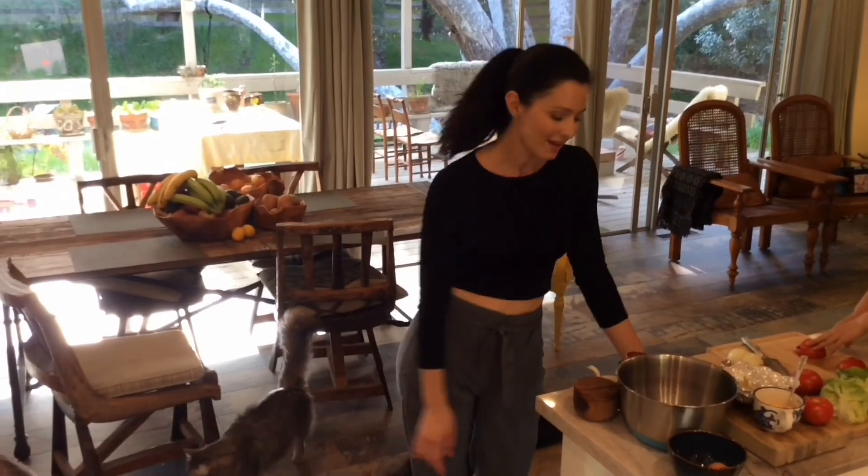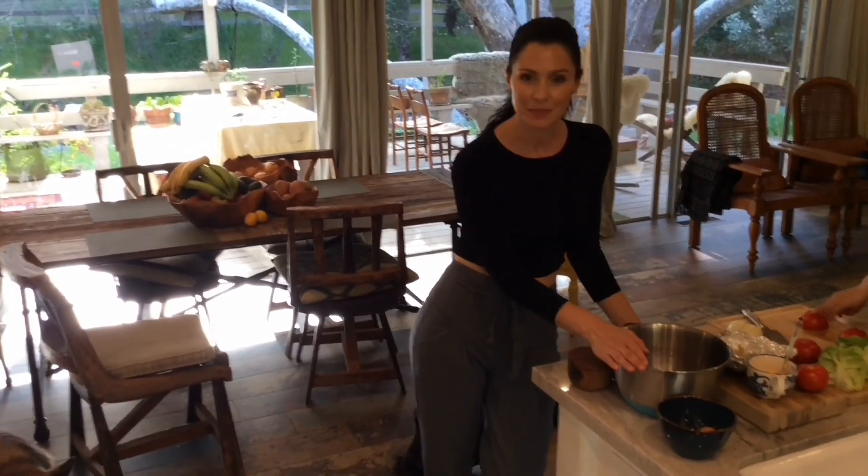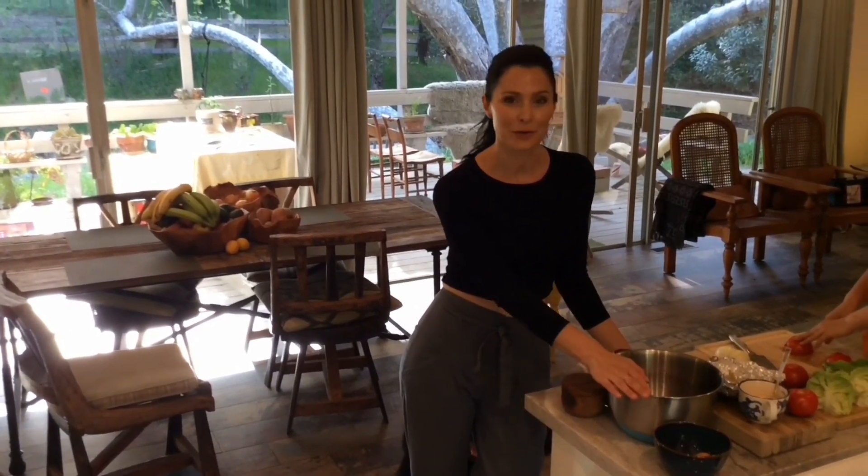Today we're going to be making bison burgers on brioche on the grill. I love bison — it's a leaner meat than beef. And typically speaking, you can almost guarantee that your bison or American buffalo will be grass-fed.